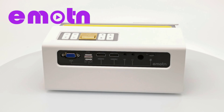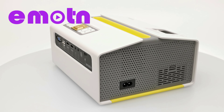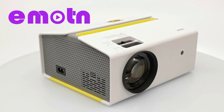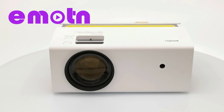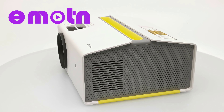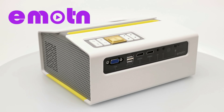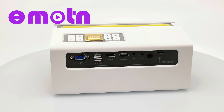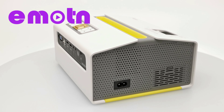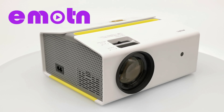Welcome friends once again to another projector review. This one is from the brand Emoton and it's a 720p Wi-Fi Bluetooth projector featuring a unique design with mobile screen mirroring, Bluetooth audio, and a built-in phone holder. This is the Emoton C1, and in this review we'll take a look at its unique design and connecting peripherals, hardware specs and user interface, Wi-Fi screen mirroring, Bluetooth audio, display quality, fan noise, and built-in speaker. Stay tuned, that's up next.